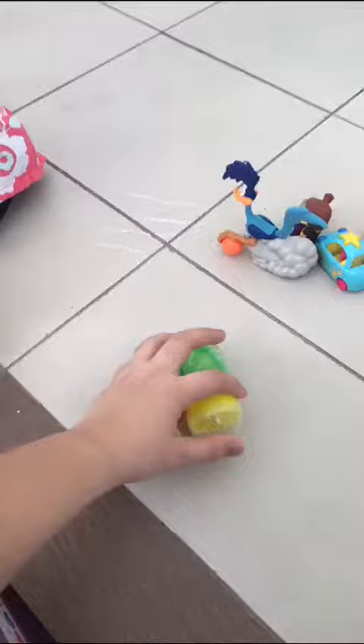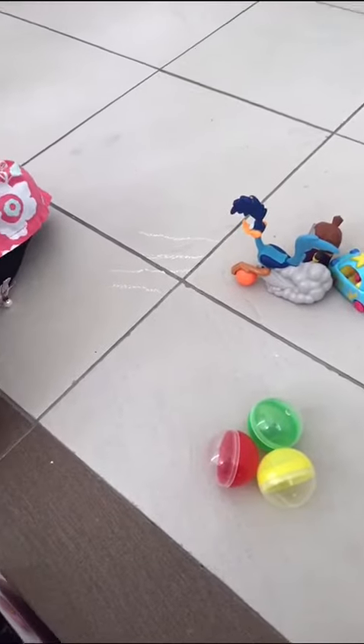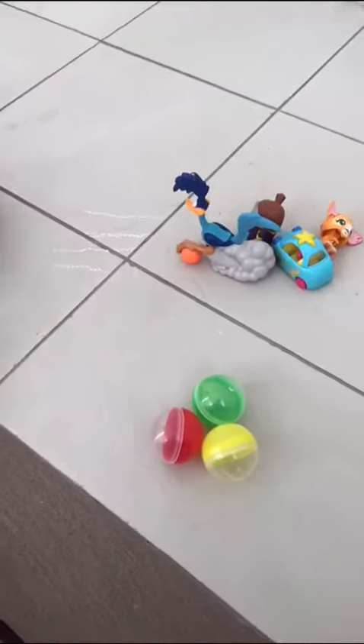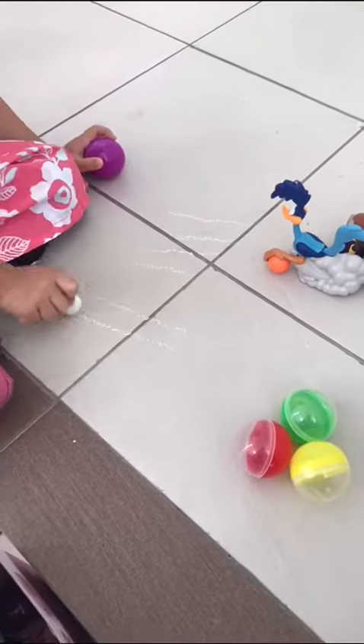How about this one? How many balls do we have here? Can you count please? Yes, because I don't know how many balls. One, two, three. You're right. One, two, three. Okay, which is more now?